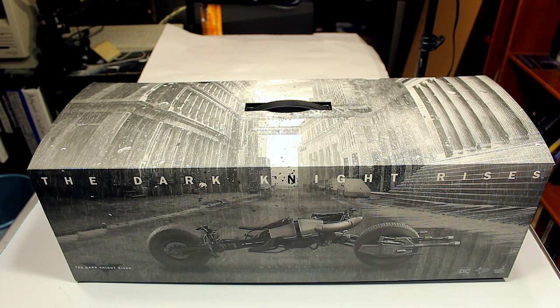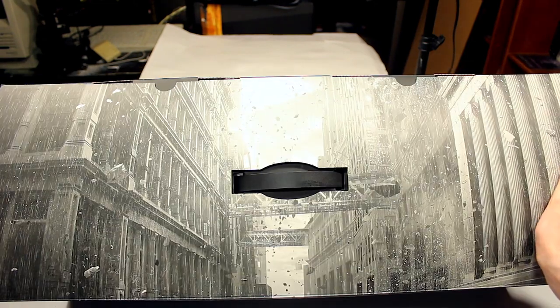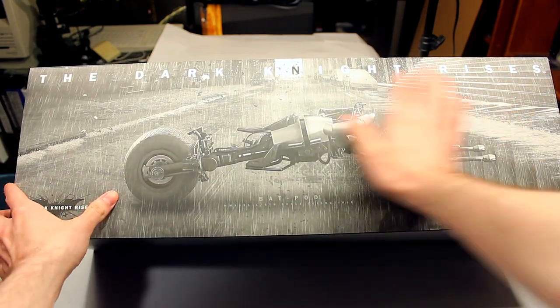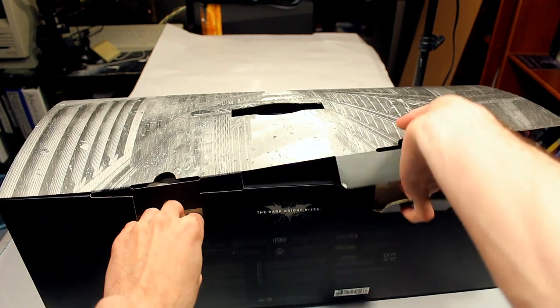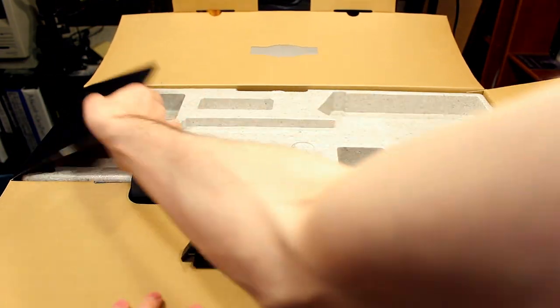Welcome back everyone to another Hot Toys review. This time we're reviewing the first vehicle on this channel — the Bat Pod from The Dark Knight Rises. This is one of the only Hot Toys vehicles I have so far. I plan to get a few more; the DeLorean from Back to the Future is something I'm really looking forward to. Starting off the review, you can see some nice box art on the top showing downtown Gotham in ashes and rain, basically looking like the final battle from The Dark Knight Rises between Bane and Batman. I already have the vehicle out of the box, but this is what it looks like inside — you open the handle and there's foam padding to hold it in place.